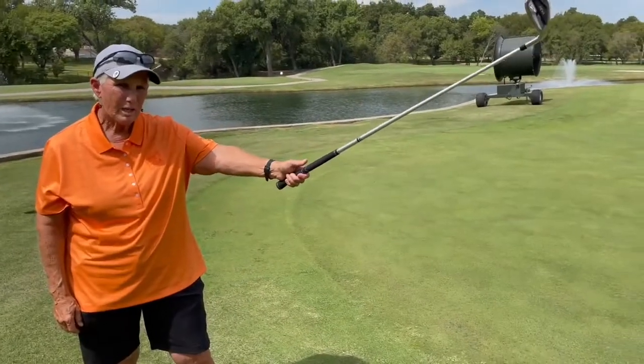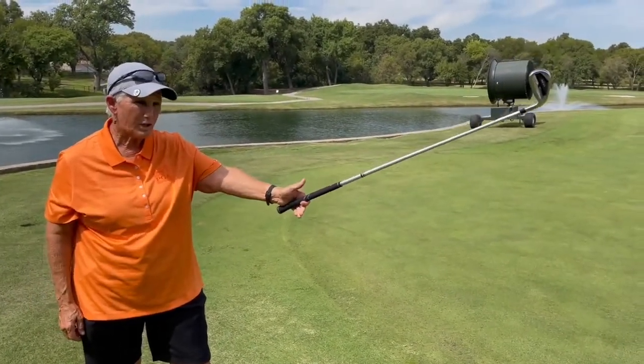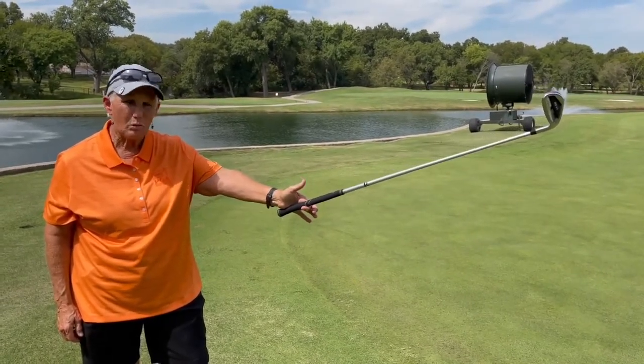This is how I hold the club. I get the heel pad on top, let go of the last three fingers and thumb, make sure it's stable — and now I don't have to grip it. I can hold it. It's not going to move.